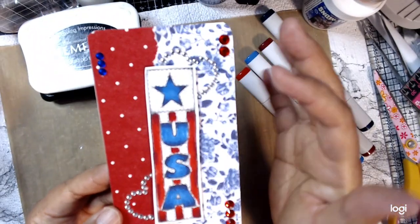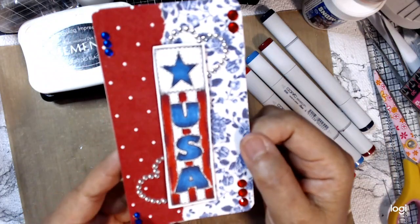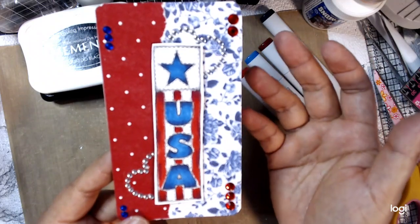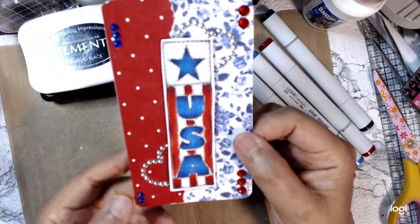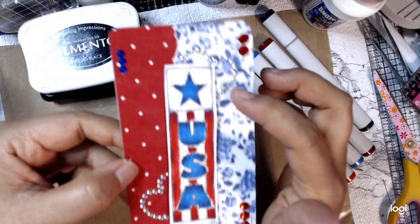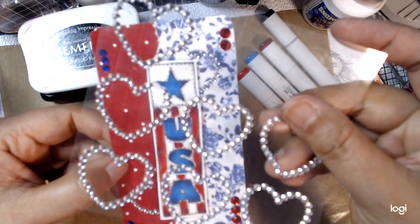I laid down some paper from my stash and I used the same paper in my artisan journal — I thought it just went well. It's not your traditional papers, but I love it. I added some bling — red and blue — and then these are silver hearts.